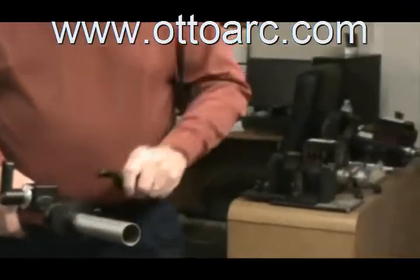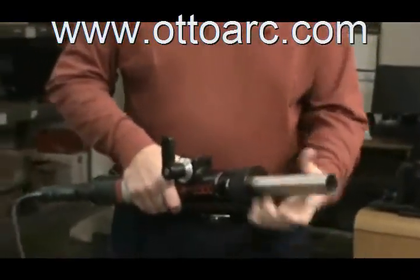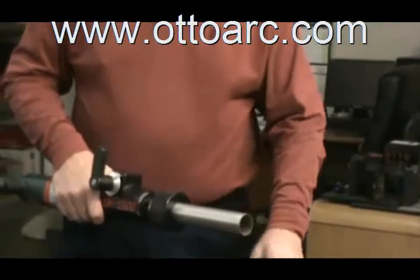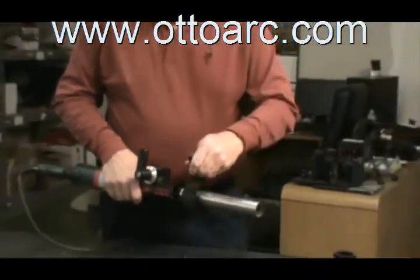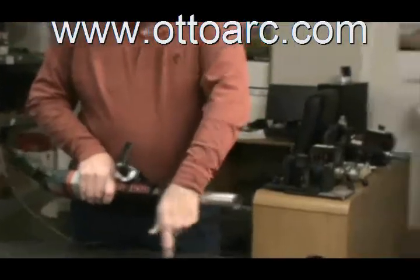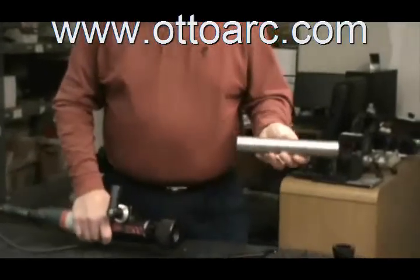By taking a wrench and doing the final snugging down, the piece is held very firmly into the machine. To loosen it up, just take it out, loosen, and you have your piece that comes out.